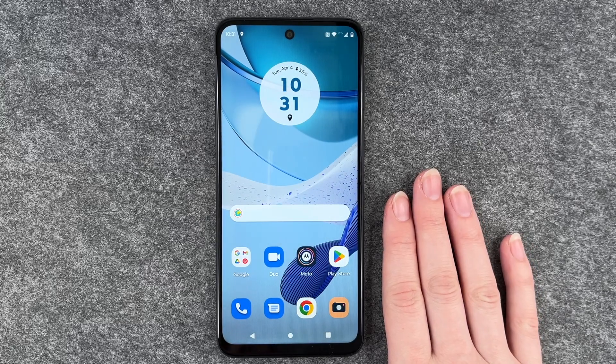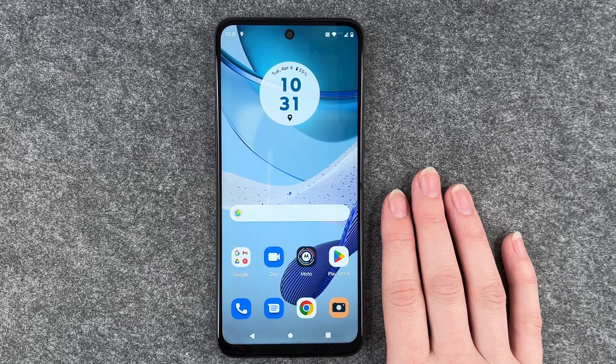Hello buddies, welcome back. It's Anne-Sophie and today I'm going to show you how you can use your fingerprint to unlock your Motorola Moto G53.